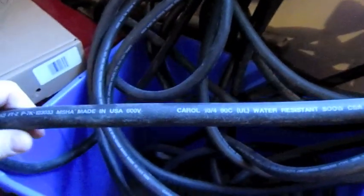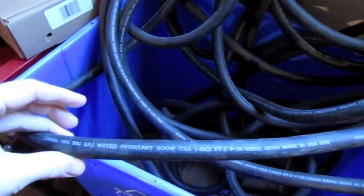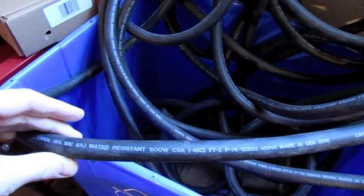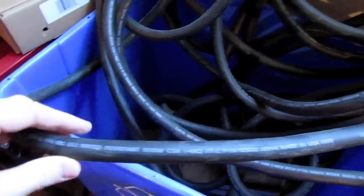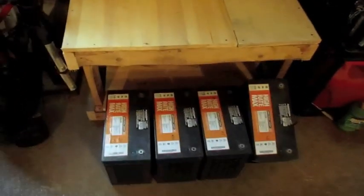I also found some wire here. It says it's 10.4, water resistant, 800 watt. So that should be plenty for me to come down from the solar panels and charge up these batteries.